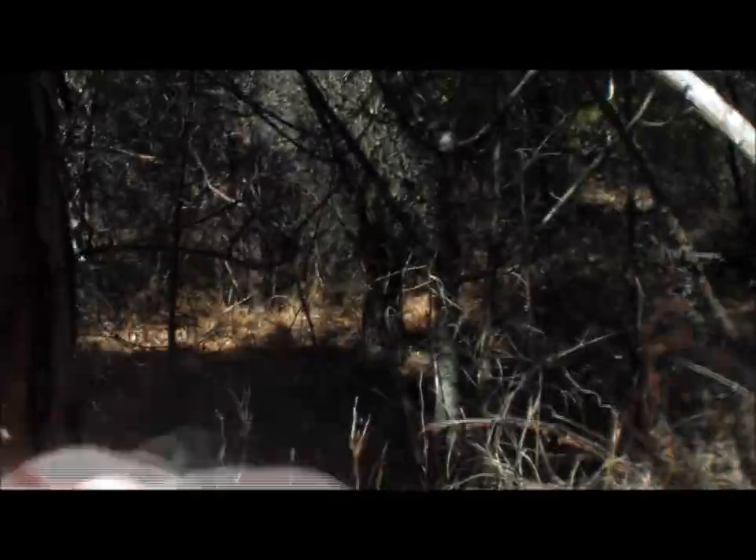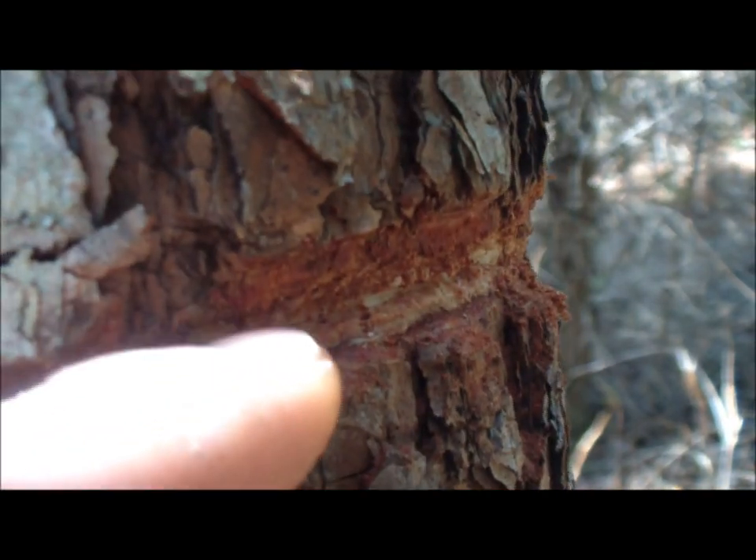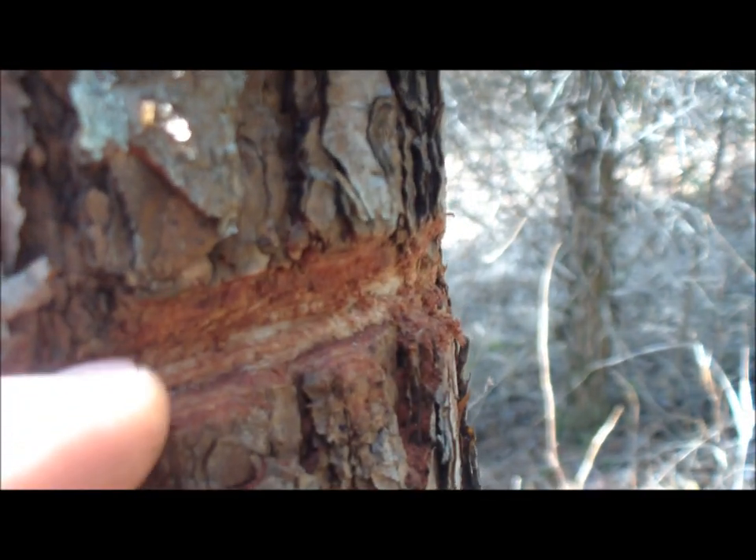I'm just going to show you how this thing would work. I'll just give her a quick test here. In that little bit of time, you can see how much it sawed in. That's not bad for just a deer bone jaw.